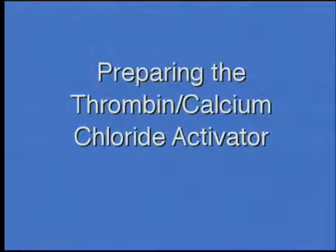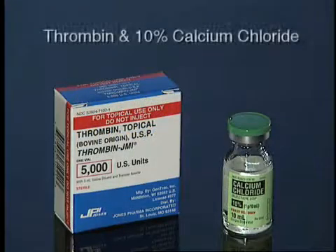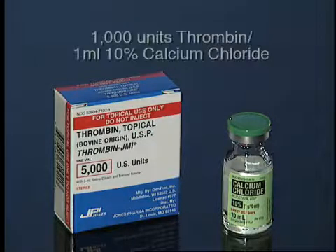Preparing the Thrombin Calcium Chloride Activator. Thrombin activates platelets to release growth factors and to set up the clot matrix. The activator for the APC Plus is a mixture of thrombin and 10% calcium chloride. The typical ratio of thrombin to 10% calcium chloride is 1,000 units thrombin per 1 milliliter of 10% calcium chloride.